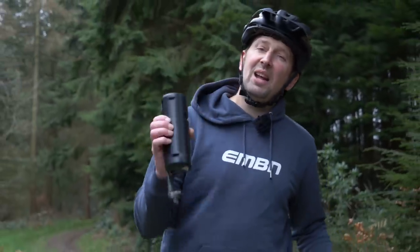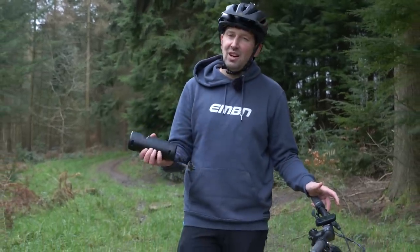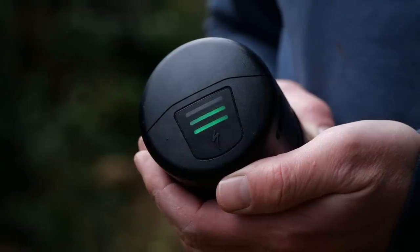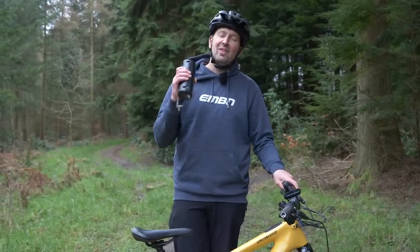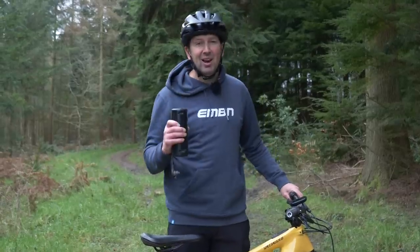One of the worst things you can do for your battery on your bike is to fully discharge it and leave it for long periods of time. Once you get back from your ride, get it on charge ASAP and get it topped up. Don't forget, if you're leaving your bike in storage and not riding it for a few weeks, only charge it up to around 60% to make sure that battery has a happy life.